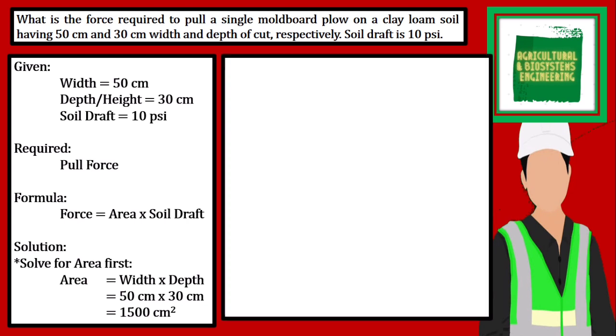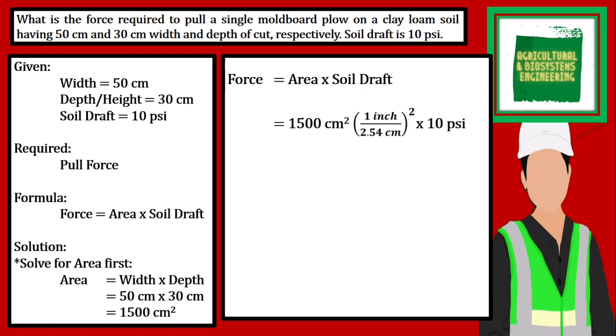Now we can solve for the pull force. Substituting the values, we have the area of 1500 square cm times soil draft of 10 pounds per square inch. We have to convert square cm using the conversion factor: 2.54 cm equals 1 inch, and we square this conversion factor. This gives us 1500 square cm times 1 square inch over 6.4516 square cm, multiplied by 10 pounds per square inch.